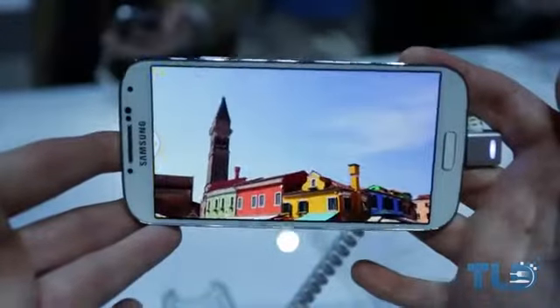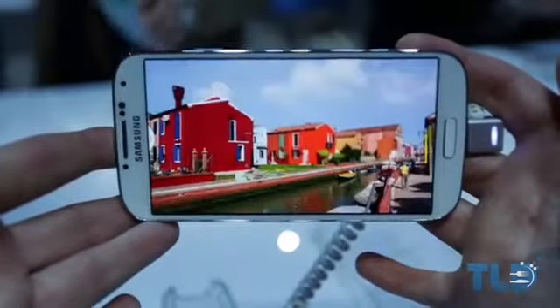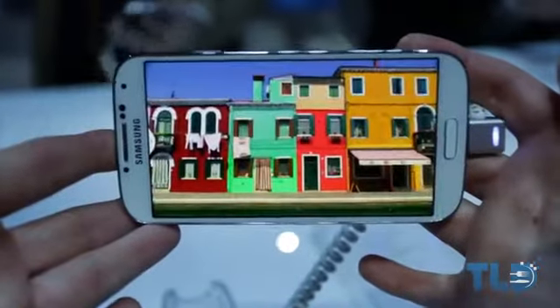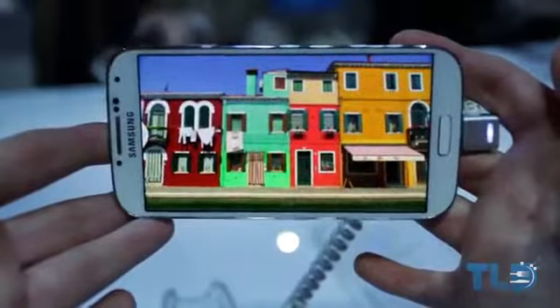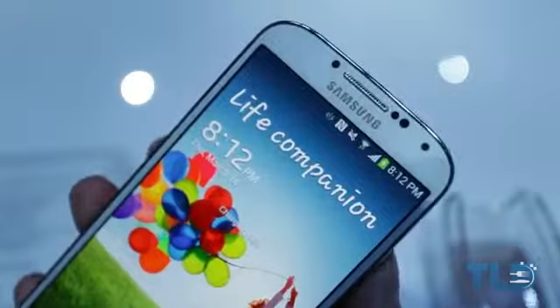I'm sure the video does not do it justice, but seeing it in person the display looks absolutely incredible. I have briefly messed with the Xperia Z from Sony, and while that is 1080p as well, it's a little washed out and leaves a little bit to be desired. From first impressions, this display definitely outperforms that one.